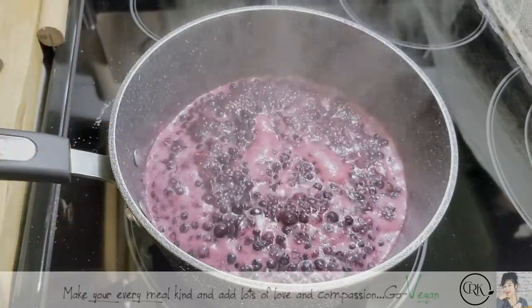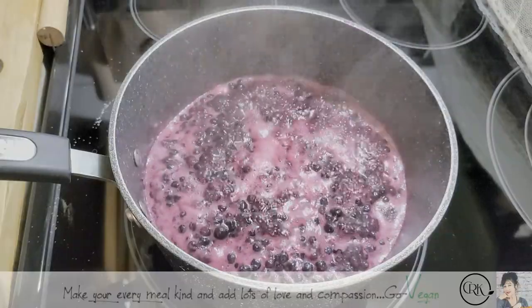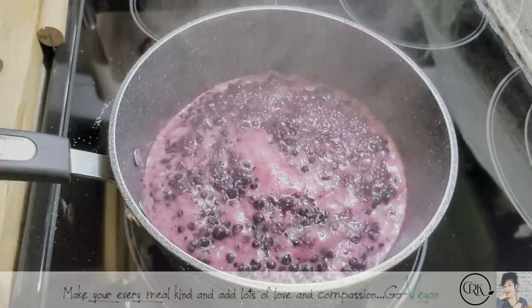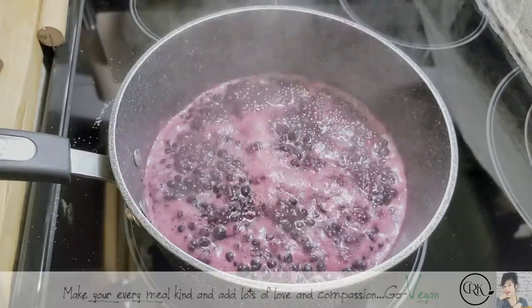I say buy frozen because it never goes bad — it stays in your freezer. You can use it for smoothies, for other things, and to make jam. So it's a win-win situation for me.